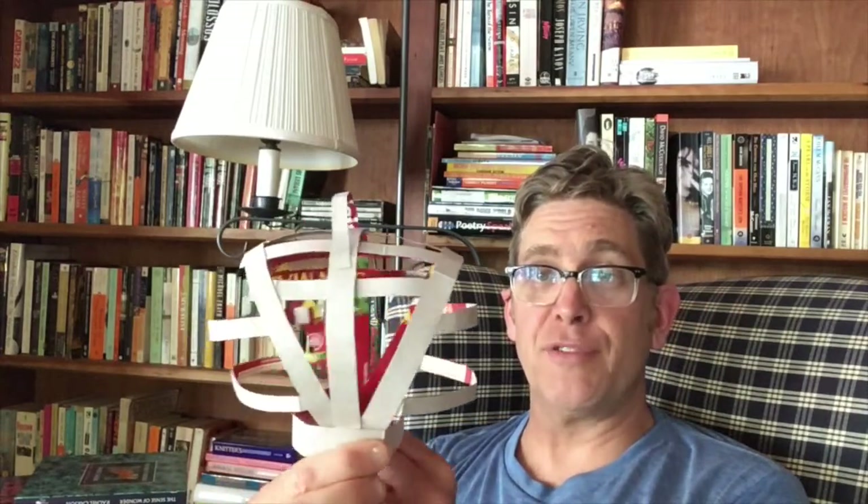This is what I made — it's this kind of abstract thing here. What you make won't probably look like this; it might look like this. You'll just have to dive in and see. So let's get started.